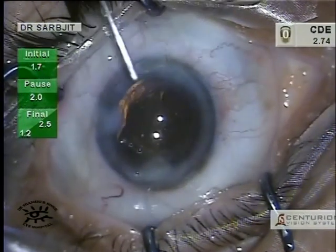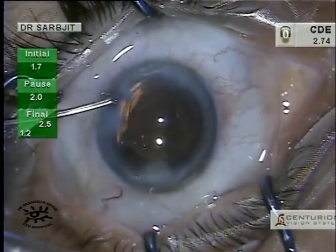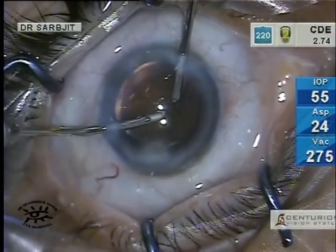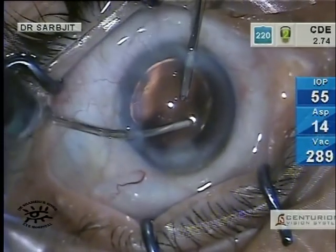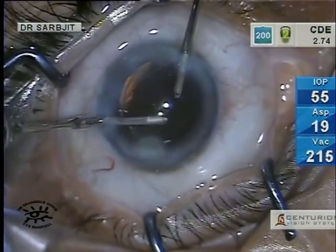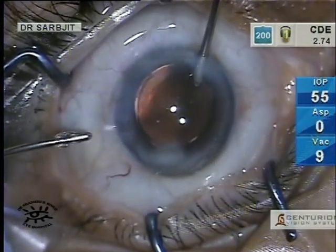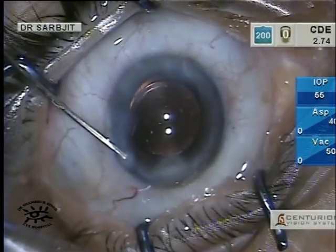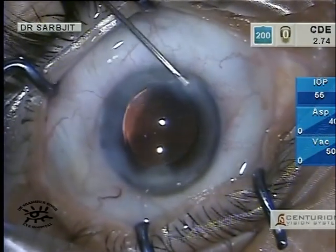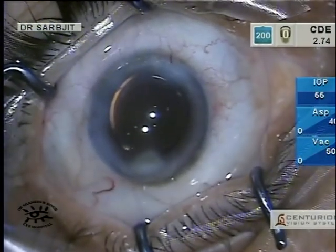I hydrate the main incision before I remove the viscoelastic, then the viscoelastic is removed. This is quite important — we must not leave behind any viscoelastic, otherwise the IOP will go up and all sorts of other problems. Once you are quite happy with the removal of viscoelastic, you can hydrate the side ports and make sure there is no leakage and the IOP is adequate.